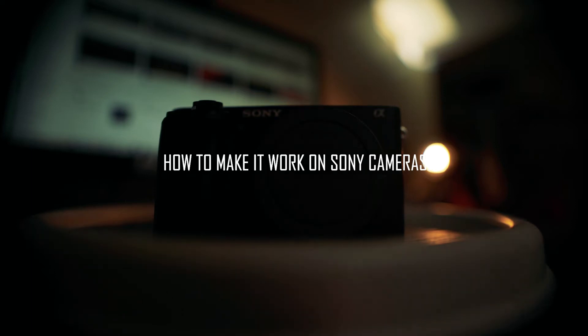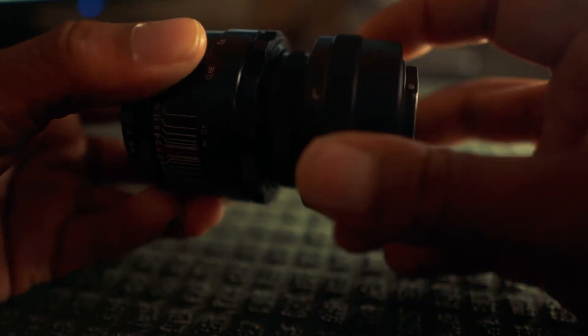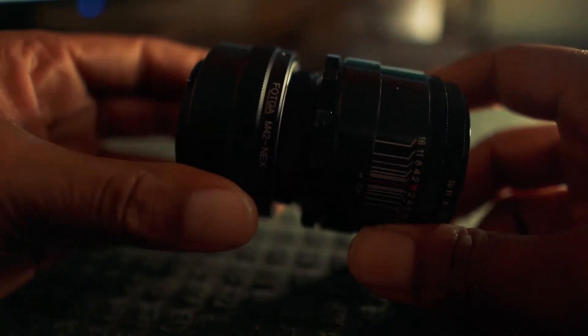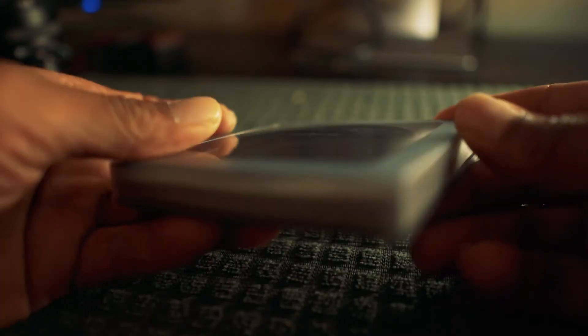So how do you make this work for your Sony camera? Well, you're going to need an adapter — this one's an M42 to NEX. You're going to need your Helios, and if you want to shoot wide open outside, you're also going to need a polarizer.